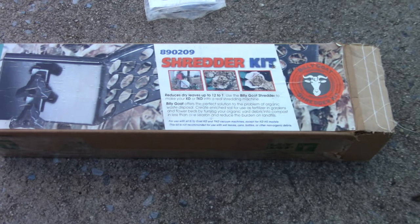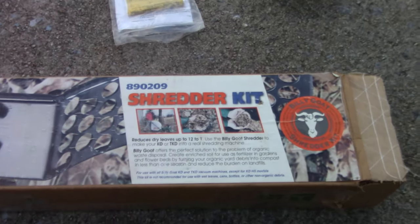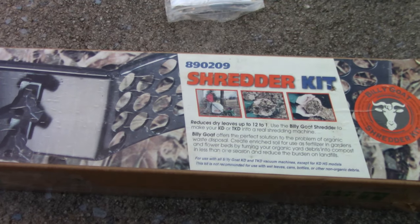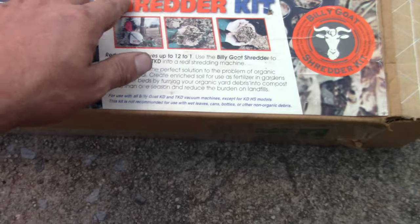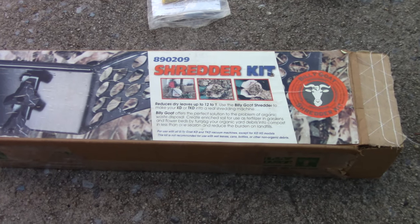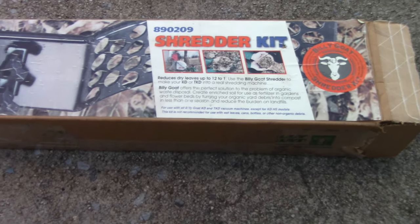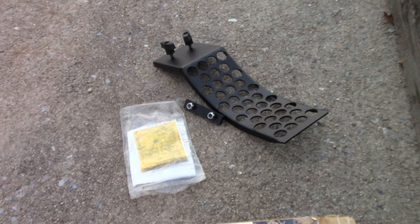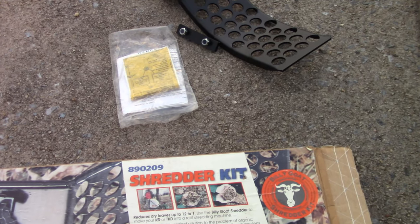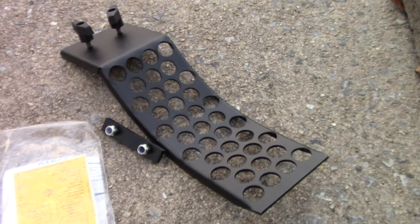Now let's take a look at the shredding kit. There's going to be some drilling involved and I haven't even actually read the instructions yet, so we're going to do that all together. Here's the kit that came in the mail — I got it from eBay. I'll put a link down below for kits I can find. I got this part number from the manual available online as a PDF for the model number of this vac. Hopefully this fits — it's direct info from Billy Goat. Here's everything that came in the box: a Ziploc bag with a sticker, some instructions, a couple drill bits, and the kit itself.